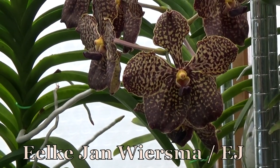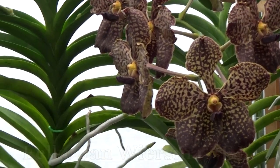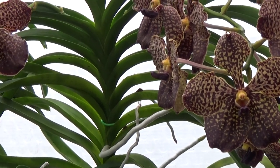Hello and welcome to the Orchard Saga. My name is Ilkjorn Wiersma, but EJ is fine as well, to make it a little bit simpler. This is already the blooming update for the month of September.